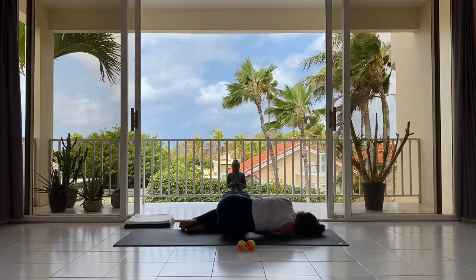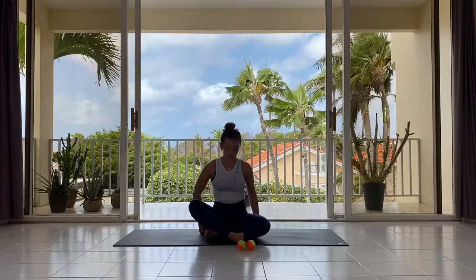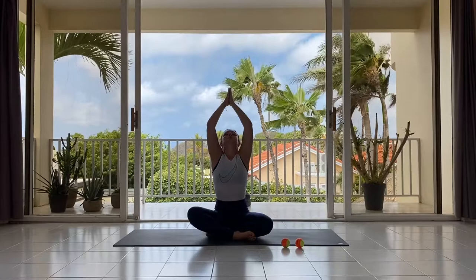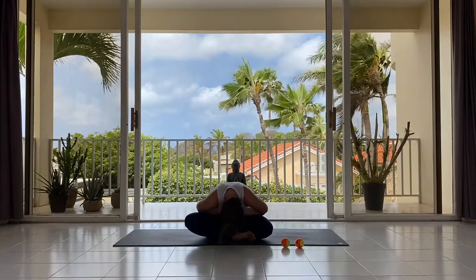Slowly press yourself back up to seated. On the inhalation, circle your arms up to the sides until the palms touch. As you exhale, touch your forehead, your heart, your belly. Namaste. Thank you for joining.